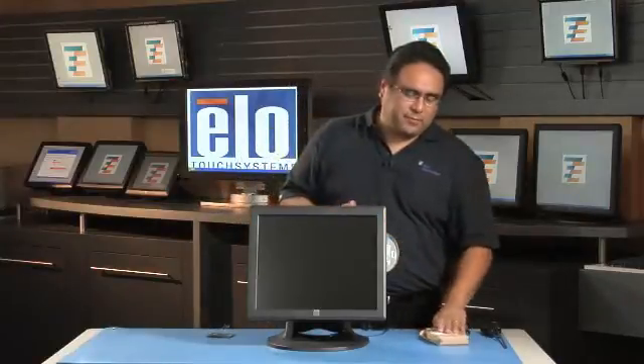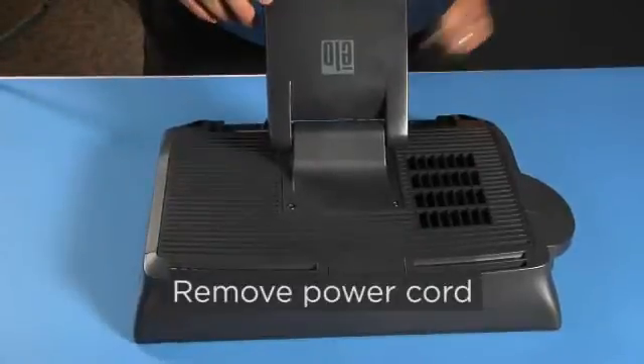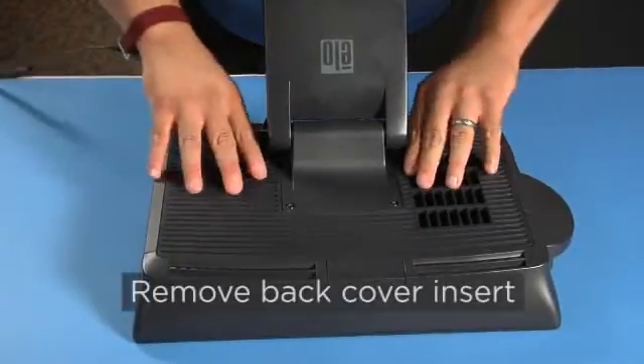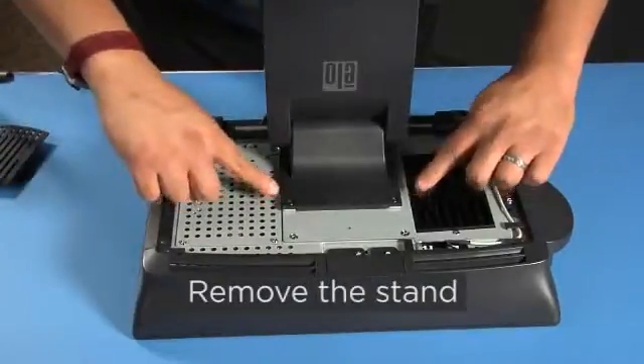So let's get started. The first step is to turn the unit off. Second, flip the unit onto its face. Remove the power cord, and then remove the back cover. You'll also need to remove the stand — there are four screws.